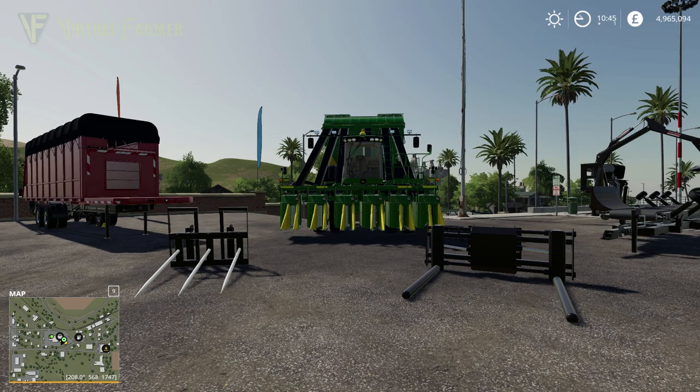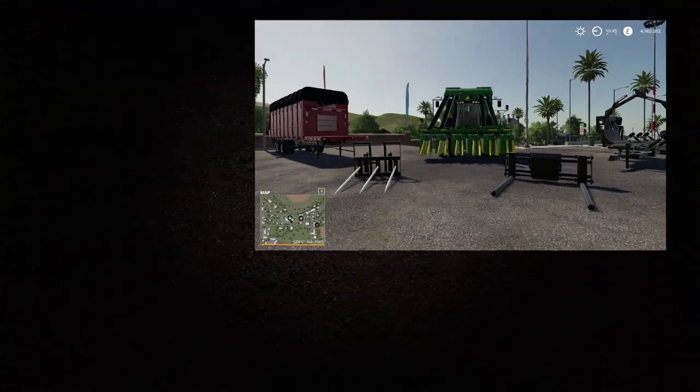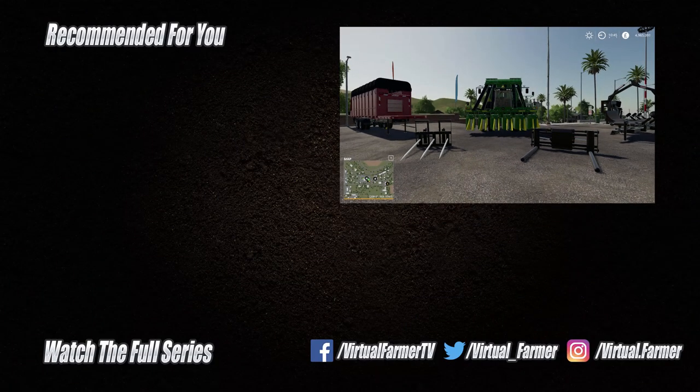With that, that's really where I'm going to end it. All that remains is for me to say thank you for watching. I hope you've enjoyed this spotlight. Please give it a like, drop us a comment, and give it a share. For all the latest videos and livestreams from Virtual Farmer, please subscribe to the channel and ring that bell. I will see you next time. Goodbye.